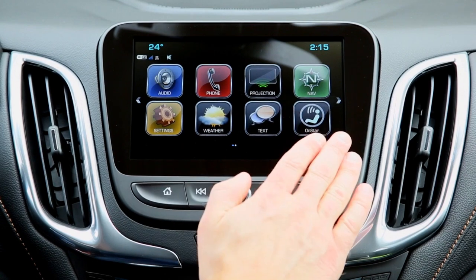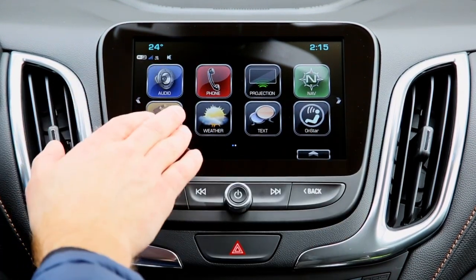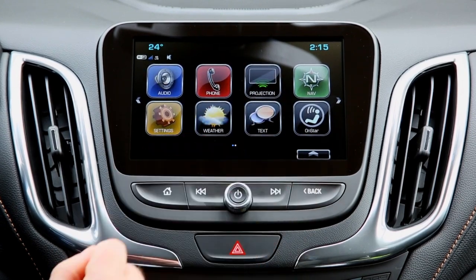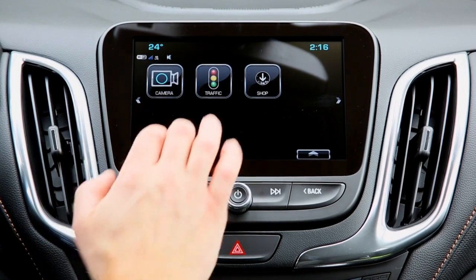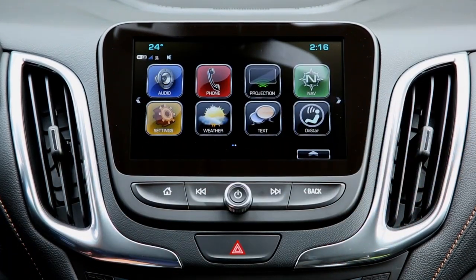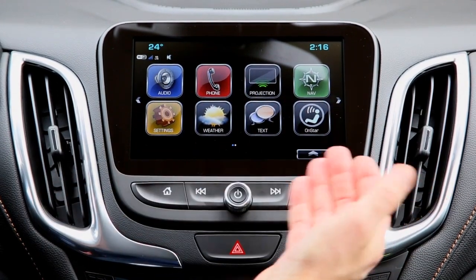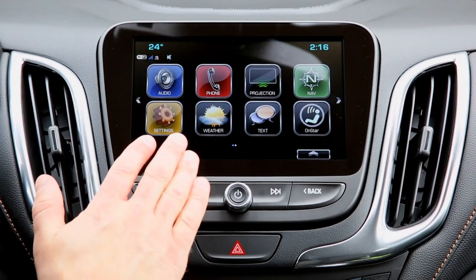This is an 8-inch color touchscreen display. You have settings, weather, and phone icons — you had those before — but what you didn't have are things like the projection icon or the text icon. On the Premier models you also have a camera and traffic icon, which we'll go over in a moment. You may notice this looks a little like the Silverado or Chevy Colorado, because it is the exact same system in the new 2018 Equinox.